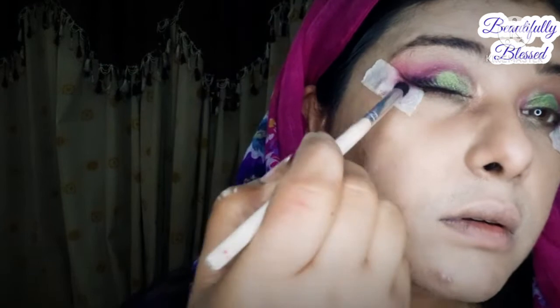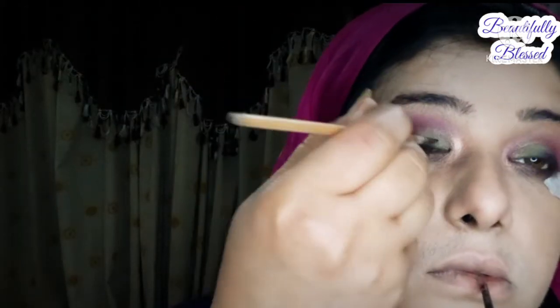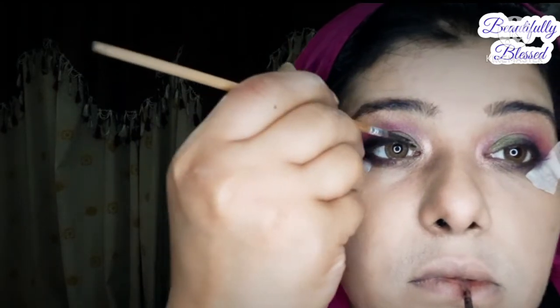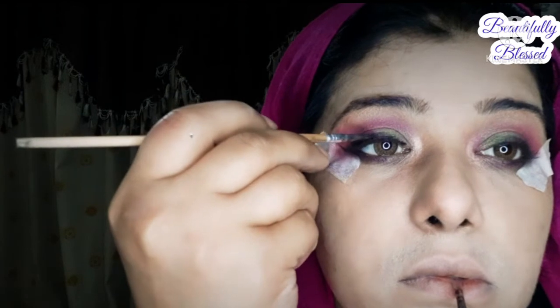I apply purple color as a liner. Then we blend both colors and in the middle of the lid we apply a pistachio green color. I highlight the lower lash line with purple, and then we blend the crease again. As you can see, this kind of formation of eyeshadows is very different.